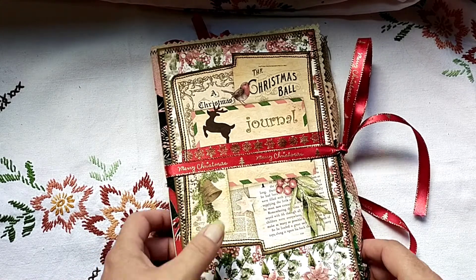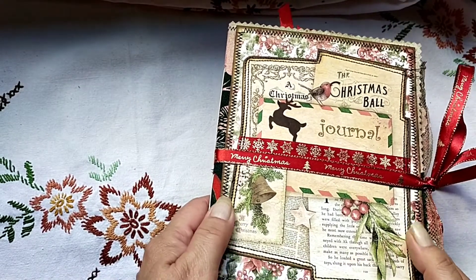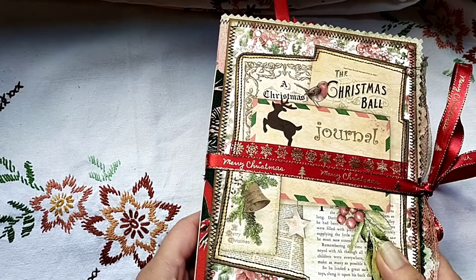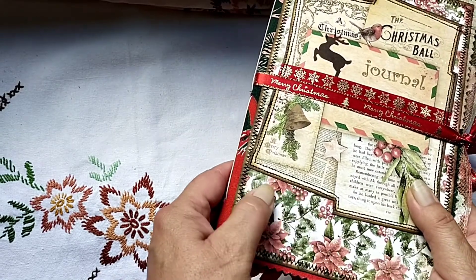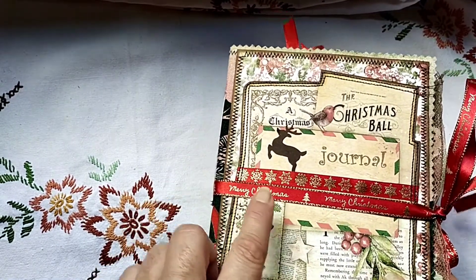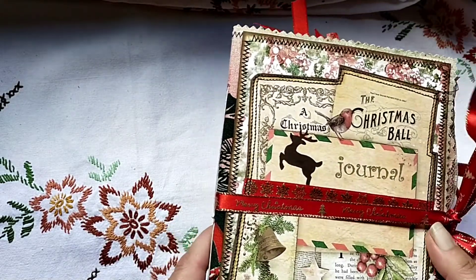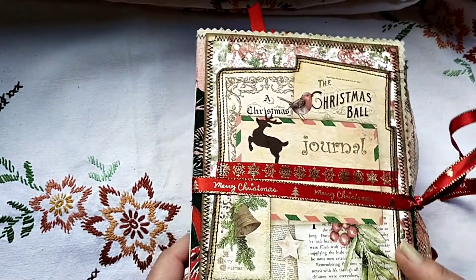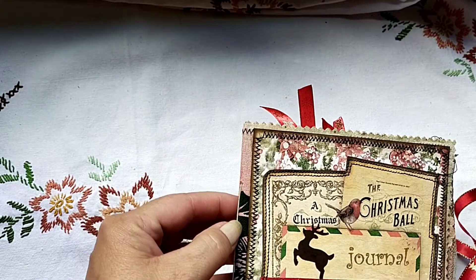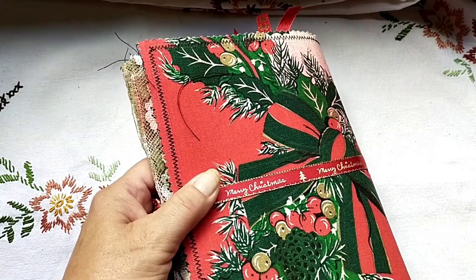Everything I had left I've put in here. This was a journal page and I fussy cut around it, then glued it on top of cardstock that's also from Linda. I've added ribbon for the closure — the planner doesn't really need a closure, but I had this ribbon in my stash so I thought, why not? It has a fabric cover; this fabric was a tablecloth.